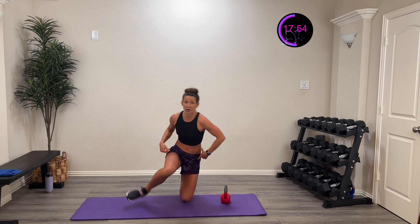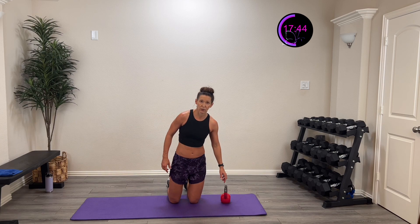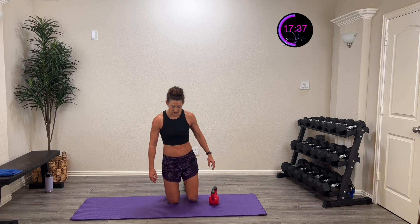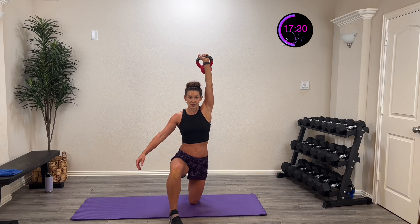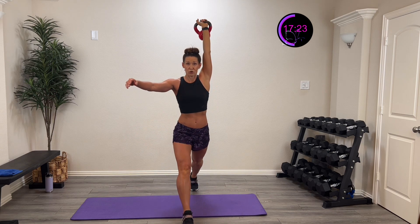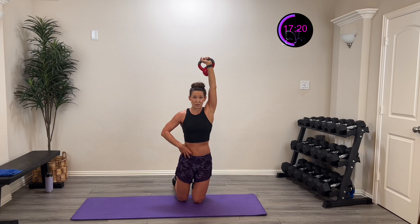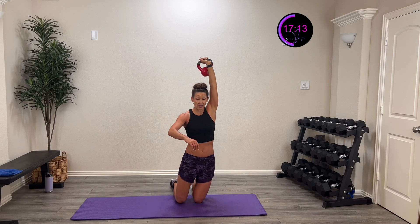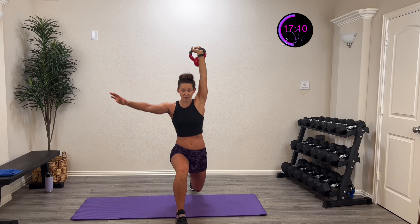Ready? Here we go — three, two, one. Other side: down and up, half kneel. Control is the name of the game. Nice strong core, keeping those hips level. Push it up — you've got that weight overhead, adding more challenge to that core to stabilize all that unevenness. Five, four, three, two, one, and pause. Round 2 — three, two, one. It's not a rush game, it's a control game. Stay nice and stable throughout. You're over halfway!